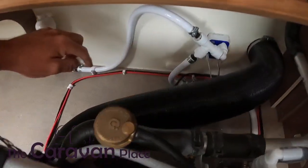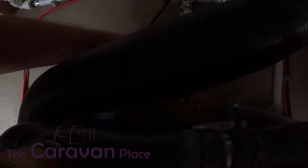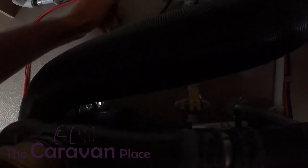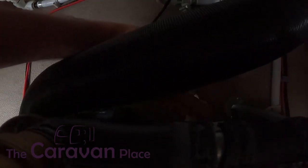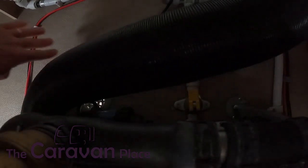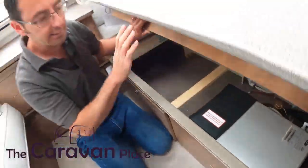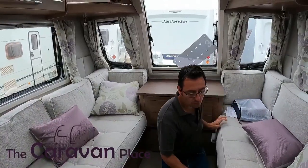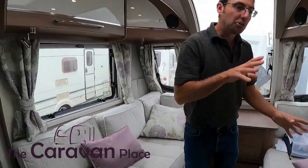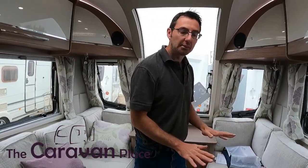Just at the back you should hopefully be able to see the little yellow drain switch. To drain the caravan off, pop that into the up position, and then to use it, back down into the flat position. Make sure that it is down and flat before we put the water pump on, otherwise all the water is going to flood out onto the floor. If we do want to drain the caravan down, just open all the taps up, pop that into the upright position and that will drain the system down.